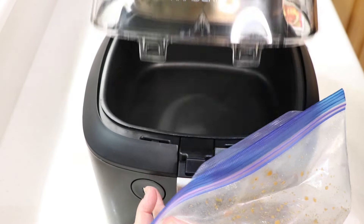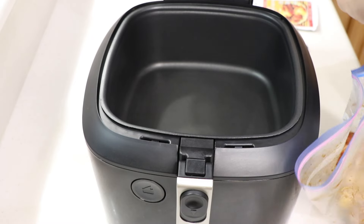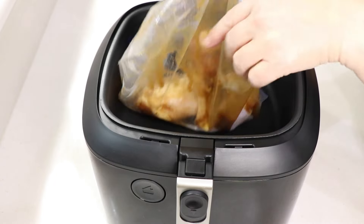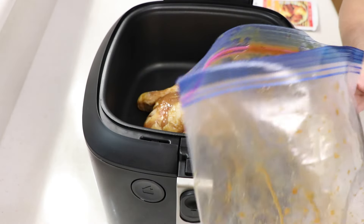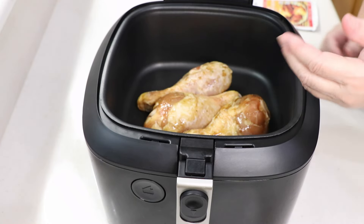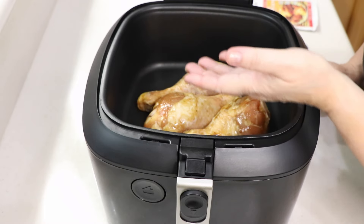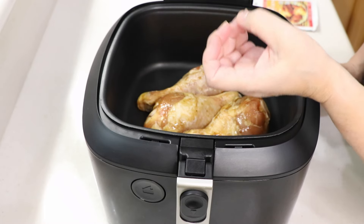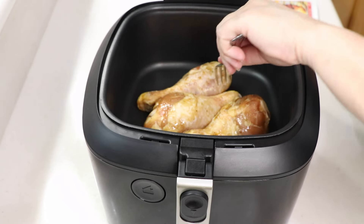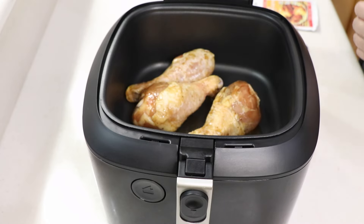Alright, a couple hours later - are we ready? This is the Rapid Crisp air fryer by DeLonghi. I'm not going to oil it or anything like that. That skin already smells so good. It could probably fit about four more legs in there, but it's got a bottom burner so I don't have to flip the chicken over. Just remember: halfway through the cook, flip your chicken over so it gets that crispy skin from the burner up top.